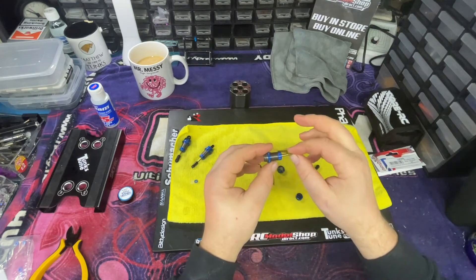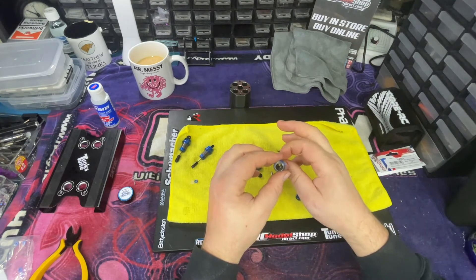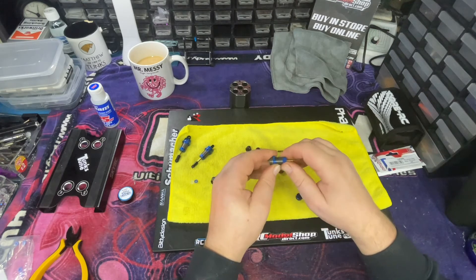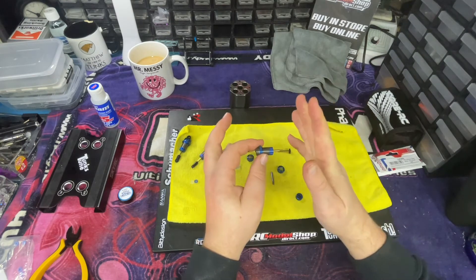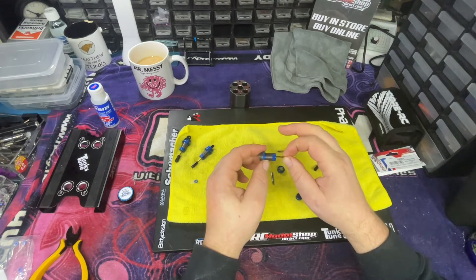If you push it in as square as you possibly can, that minimises any damage to the O-ring. Just wipe off the excess grease from the threads. There's no binding or anything like that, so we can now tighten up the base. You can feel a slight resistance there when you tighten that up, showing that it pinches up the O-ring and makes a good seal on that shock shaft.